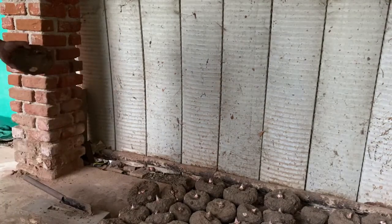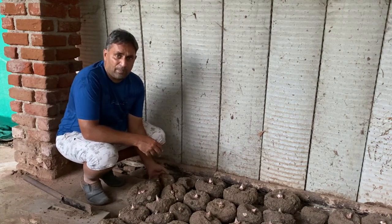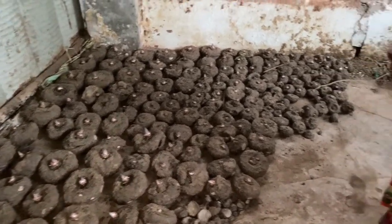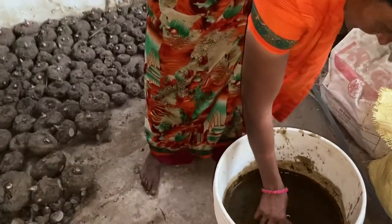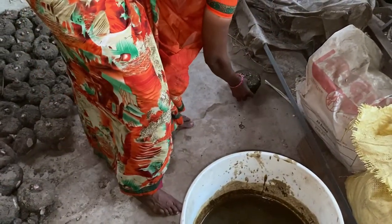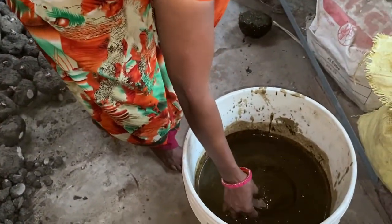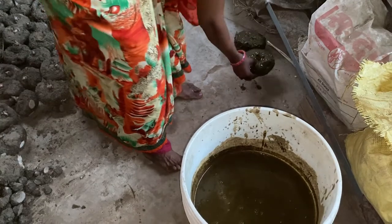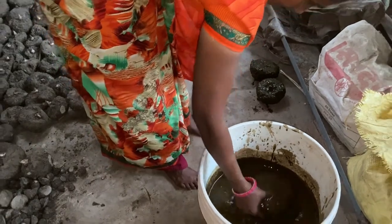Now it's time to treat the tubers with the solution we have prepared from the cow dung mixture. We pick up one tuber at a time, dip it into the solution, and put it aside to dry. We need to ensure that all sides are covered with the solution for good treatment. We will dry them for four to six hours in shade and then take them for planting.